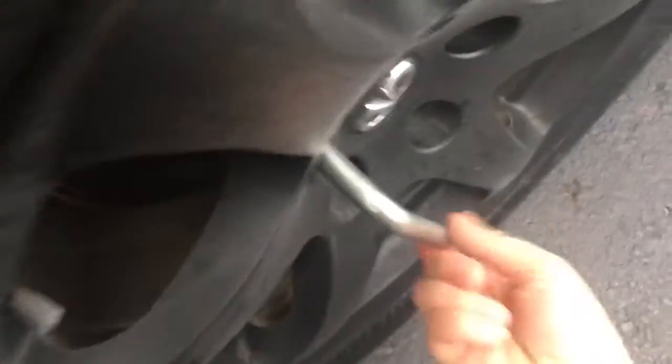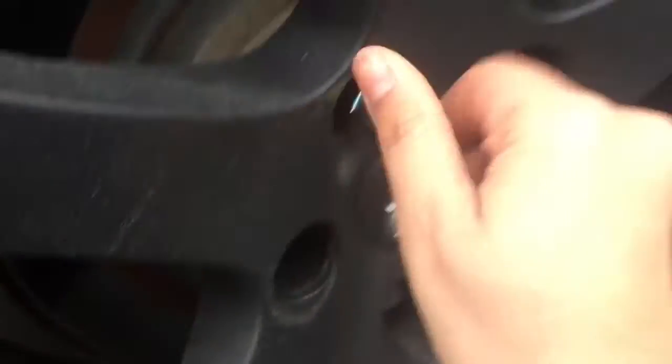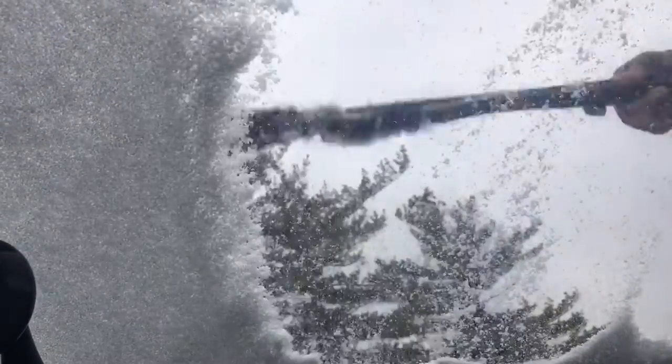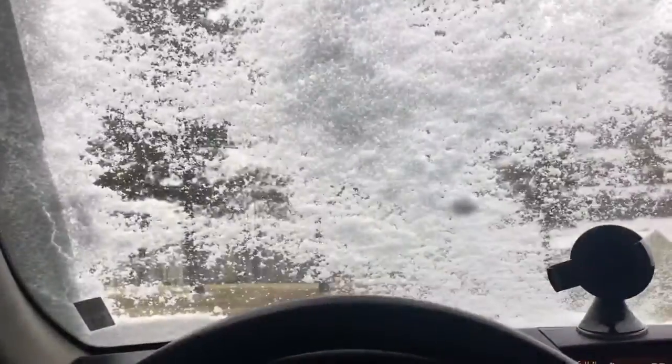Coming back inside real quick to change because it's super cold outside, so I want a sweater with a hoodie on. I thought this snow was done, but I guess not.